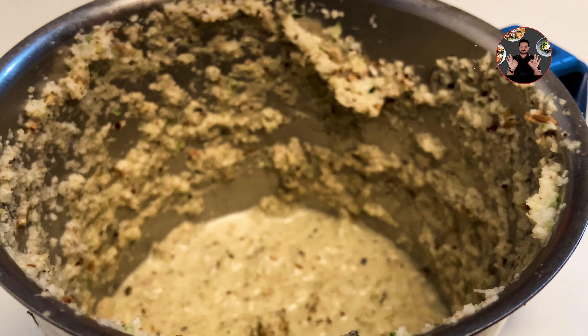Add this ground mixture to the cooker and mix it well. In a pan, take 1 tablespoon oil and heat it. When the oil is hot, add half teaspoon mustard seeds. After the mustard seeds start spluttering, keep it on low flame. Then add 2 red chillies cut into halves and some curry leaves. Sauté for about 13 seconds.